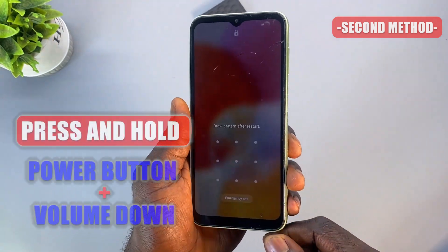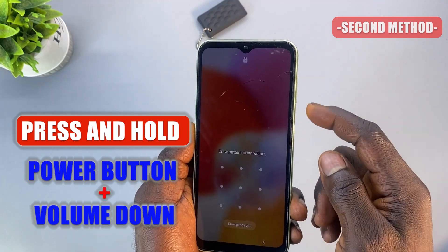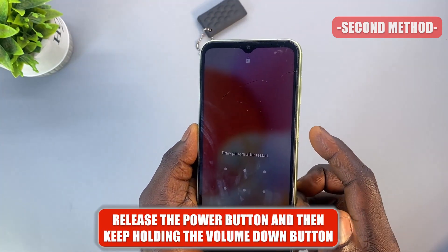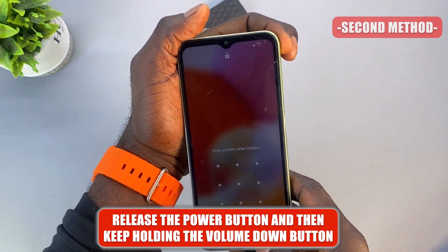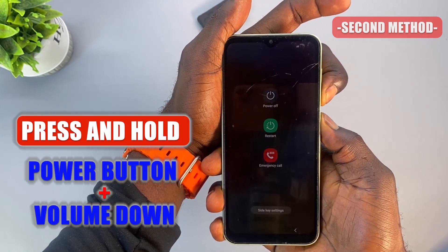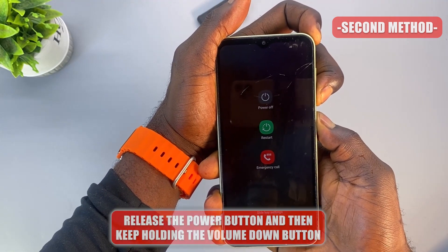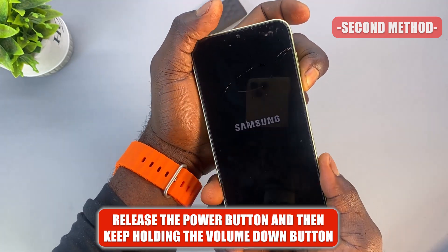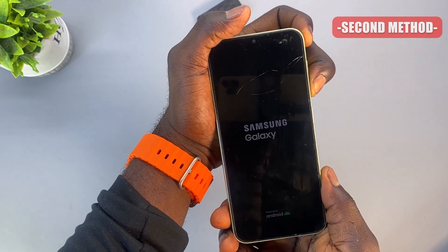What you're going to do is press and hold the power button and the volume down button together — combine these two buttons. As the phone is about to restart, quickly release the power button and keep holding the volume down button. When the phone switches off, release the power button and keep holding the volume down button. Just keep holding it and wait for the phone to boot into the Android home screen.